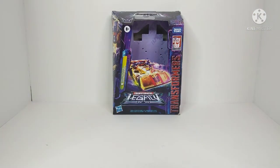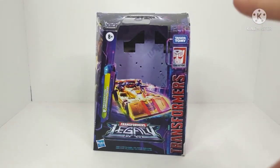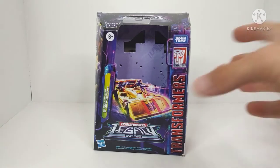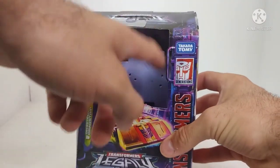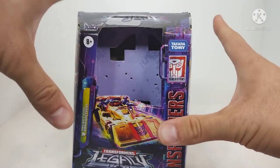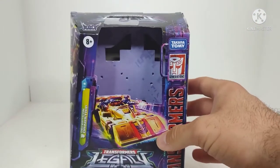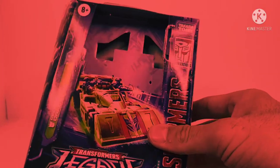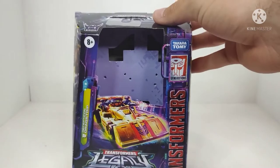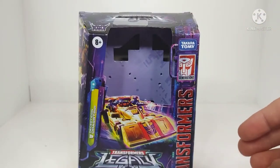Setting the figure off to the side so we can take a good look at the packaging here. We can see that it's actually pretty cool looking — I like the design and everything. But one major issue: it has no plastic windows at all. The Deluxe Class figures, the Voyager Class figures, they have no window to protect the figures. So you can steal the figures, you can break the figures — all sorts of stuff that has been washing up on the internet since Legacy has debuted in stores.